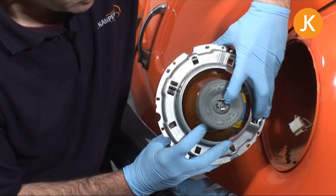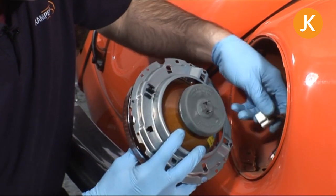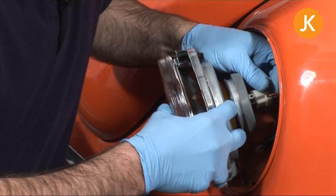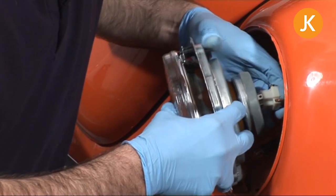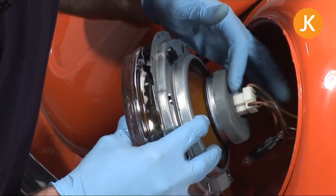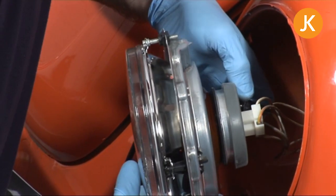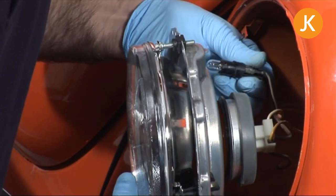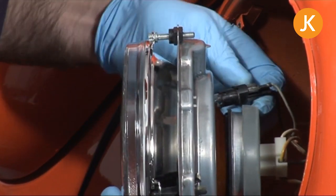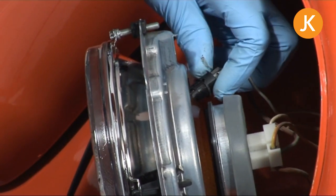Make sure you push the centre portion of that rubber down all the way if you're using this style. Then it's simply a case of reconnecting the multi-block — you may find it useful to put your fingers across the end of the wires and just push it down. Then the last thing is putting back the side light: line up the lugs, push it in, and give it a twist.